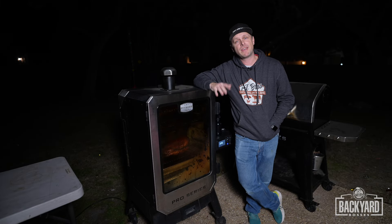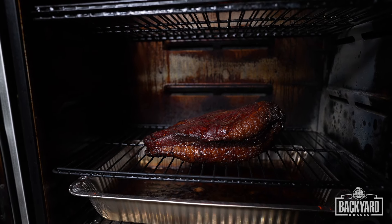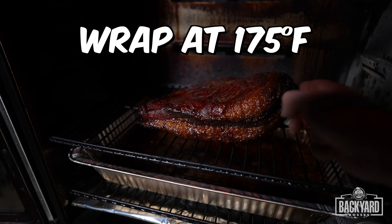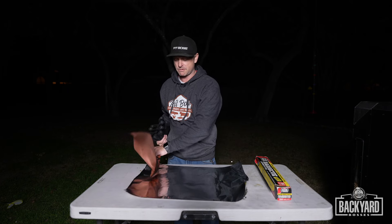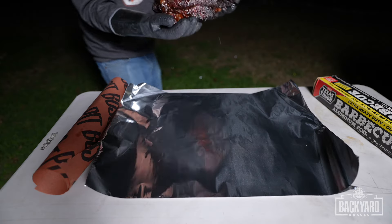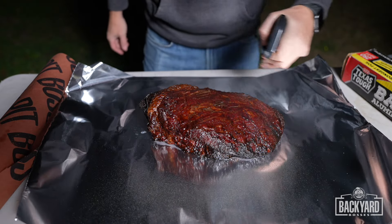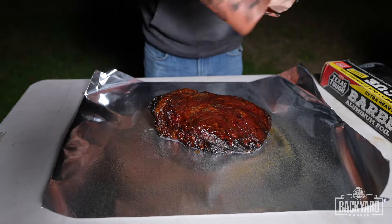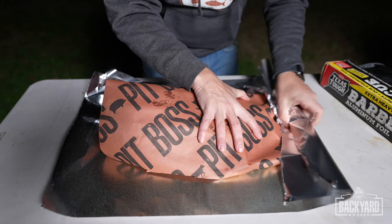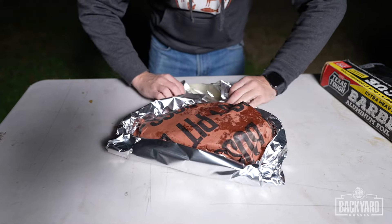We have been faithfully spritzing down every hour and now it is time to pull for the wrap. The color on that has a nice jiggle to it. I've got two pieces of heavy duty aluminum foil and then we have our butcher paper for the top. I've got some heavy duty gloves because that brisket is going to be hot. I do have some more of our beef consomme spray — just going to spray this down. Now I'm going to take the butcher paper and place it right on top, fold up and roll up the sides. Now it's time to put this back on the smoker.